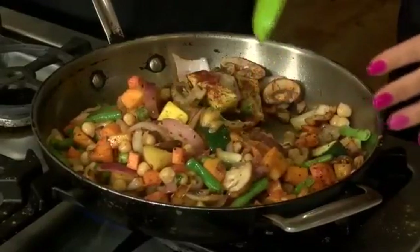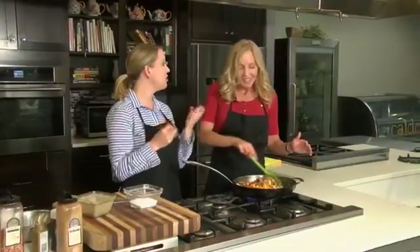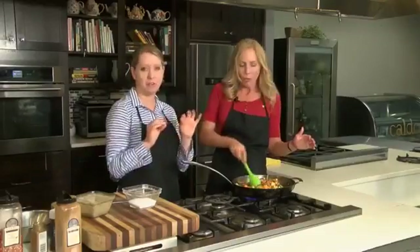My favorite addition into this hash — if you want — is just cut up a little bit of apple and throw it in right at the end. That just does it. It gives a crisp crunch, adds a little bit of juice and sweetness, and it's perfect.